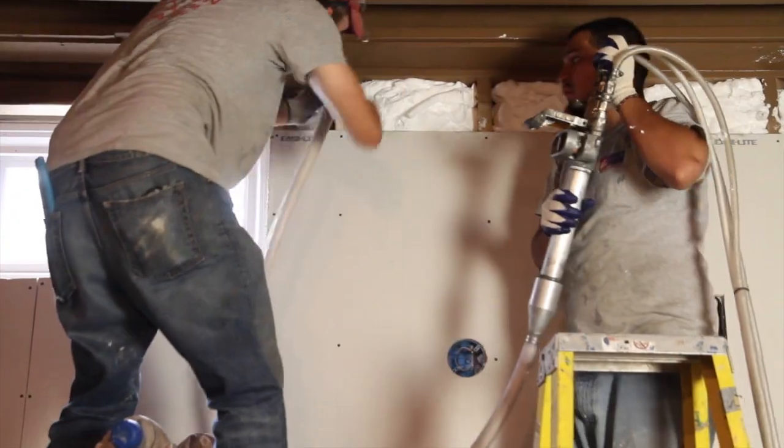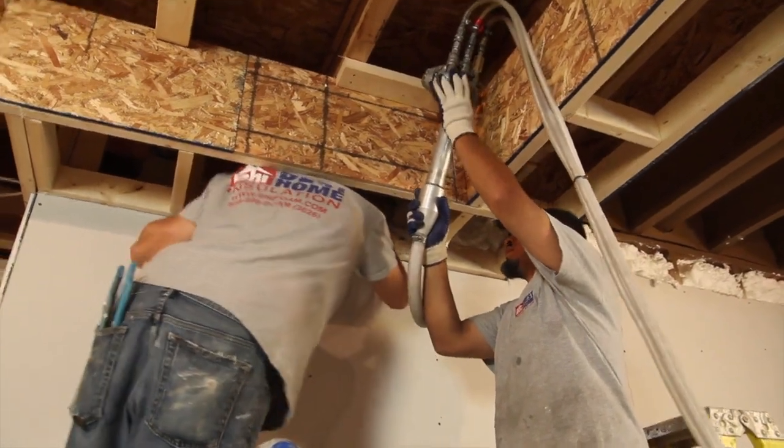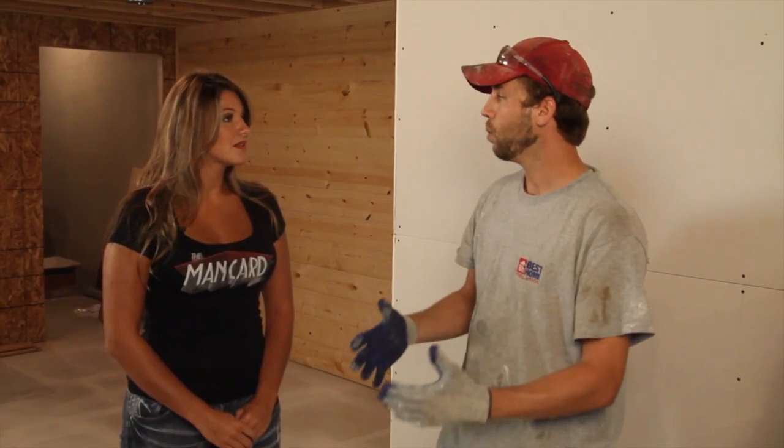Excellent, that is perfect. Now I'm looking at what you've done so far and it was done pretty quickly. How long does it take you to do this job? Well, a job like this will take us anywhere from 4 to 6 hours, but 90% of our work when we're doing a full home we get done within a day.